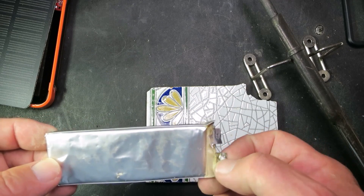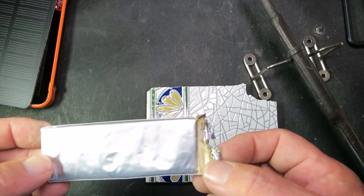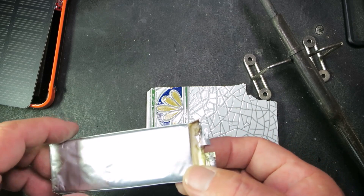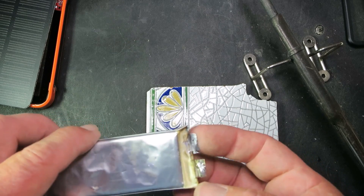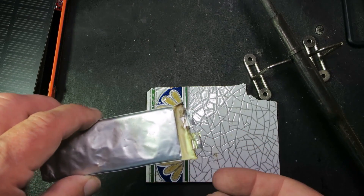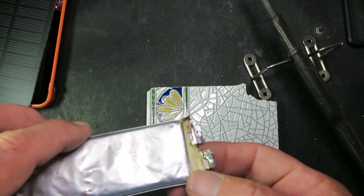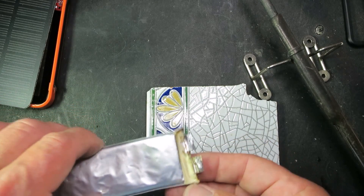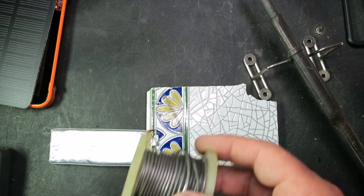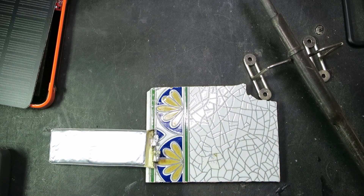I took the pack apart. The challenge is that I have one terminal that I need to solder a wire to. This is a challenge because these terminals are actually made of aluminium, and normal solder just won't touch it — you'll just get a nice shiny bubble and it'll fall off. Looking through my stock of stuff from many years ago, I managed to find a reel of aluminium solder, and I'm going to have a go with that.